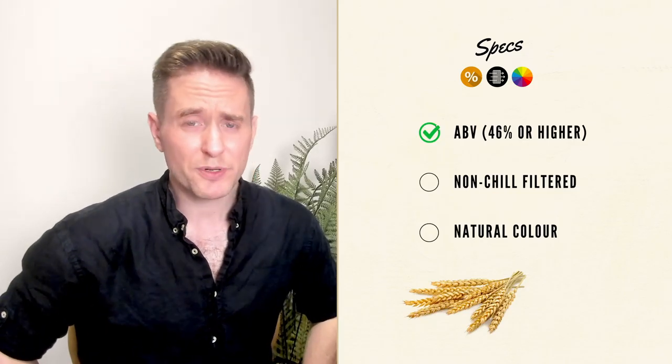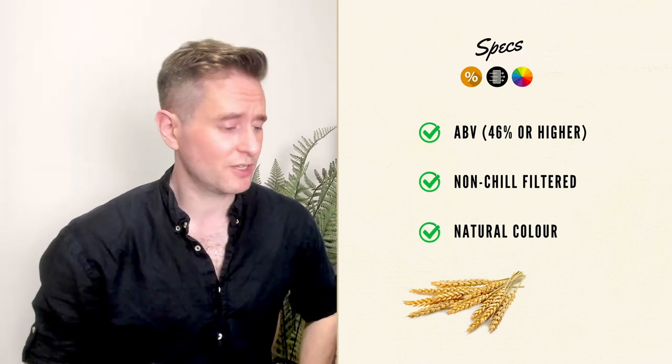For our specs, this one comes in at a whopping 64.1%, which is absolutely massive. It is also non-chill filtered and our color is natural. So that's great.